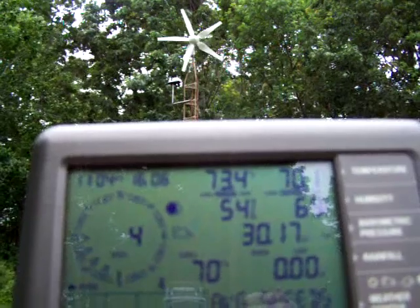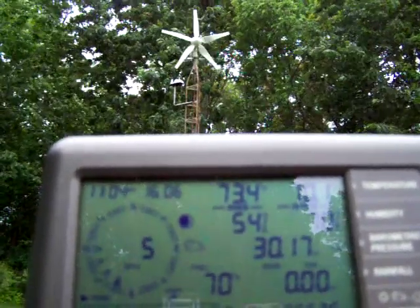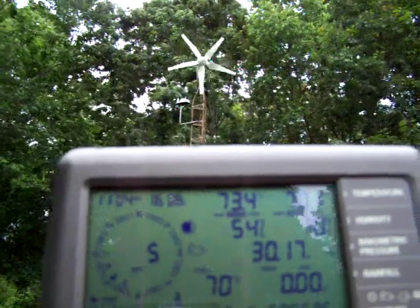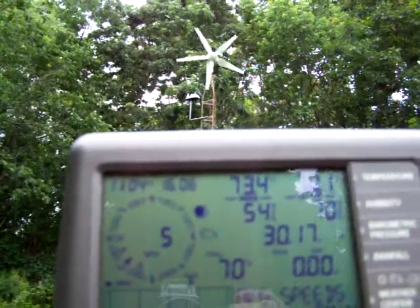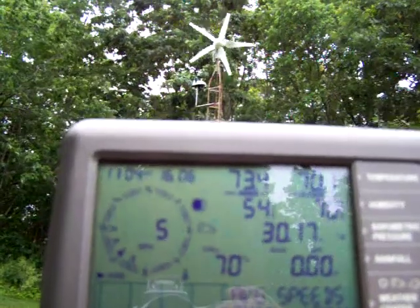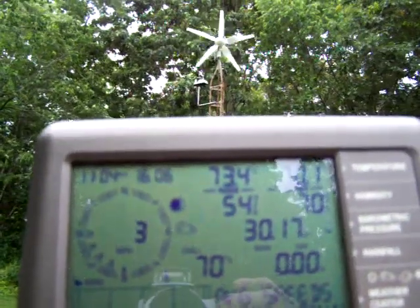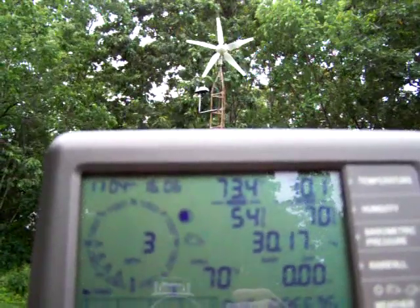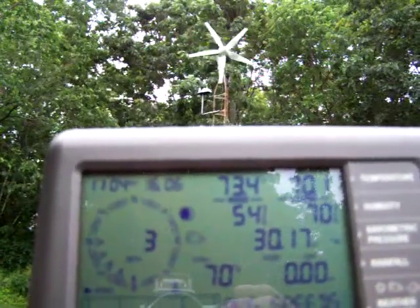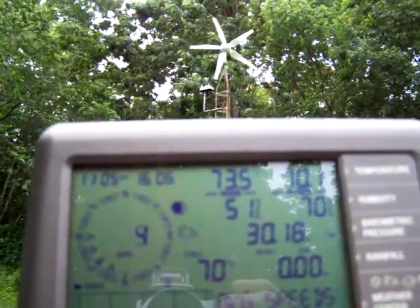It's about a 4, maybe 5 mile an hour wind for that one. This is actually the first time I've seen the windmill turn — I just put it up last night. So we got a 5 mile an hour wind there, it's dropping down a little bit, and it's actually turning. This is hooked up to a battery bank right now also, so there is some kind of load on it.